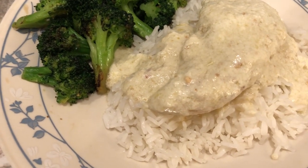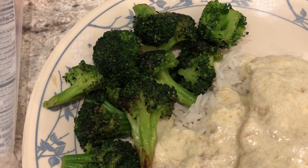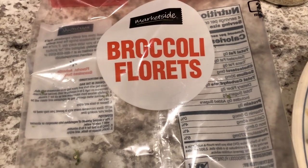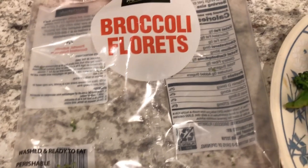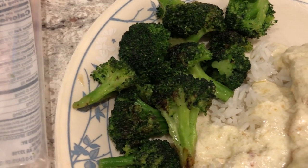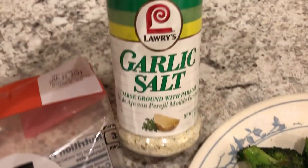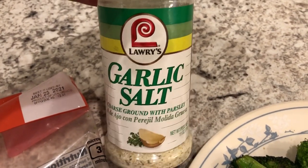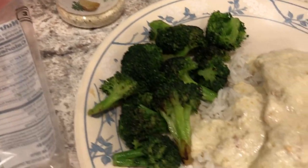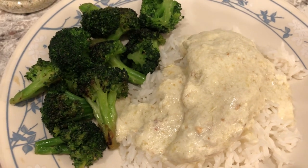Here is the finished product, and I am serving it with some jasmine rice and some stir-fried broccoli that I picked up from Walmart. I had to go grab some stuff for Harrison so I grabbed some fresh veggies as well. All I did was heat up some olive oil, added my broccoli — I don't add any water, I like it to have a little bit of a char — then I just used some garlic salt. I would definitely make this again, it's really tasty and it was really easy to make.